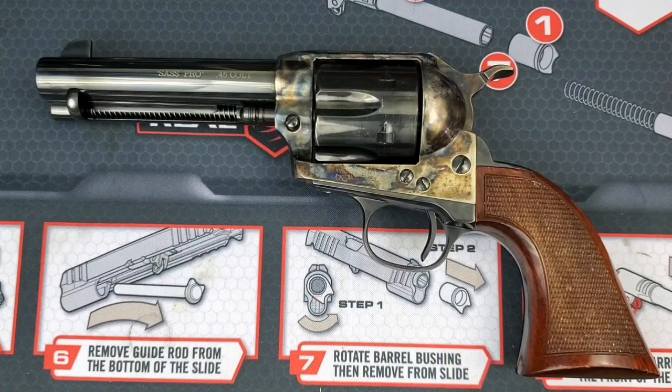Uberti describes it as a retractable firing pin, which means while at rest, the firing pin floats free in its guide, exerting no pressure towards the chamber. What that means to us that carry revolvers is the firing pin is not resting on the primer of the bullet with full force. That does not mean it's completely safe to carry your full six rounds of ammunition, but just safer. Uberti recommends you still carry five and allow the pin to rest on an empty chamber.